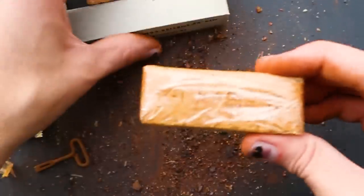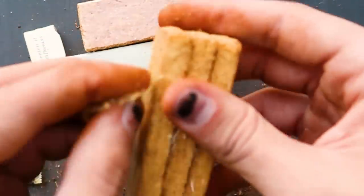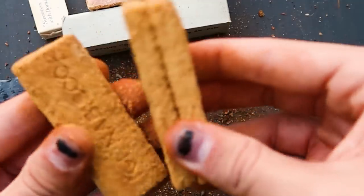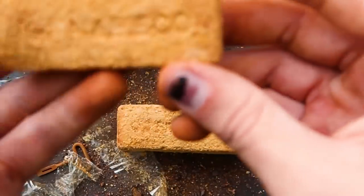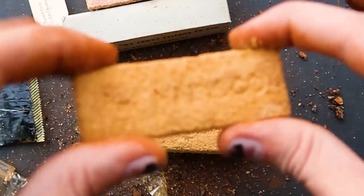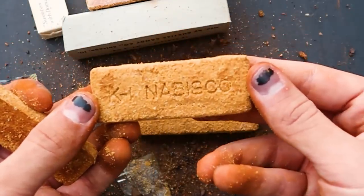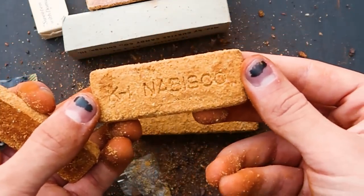Let's see what we got here — got some crackers. I 100% believe that these crackers, out of everything else, will be in the best condition. Wow, look at that — you can still read it. There we go: K1. Nacisco. Smells like a cracker, but an old cracker.